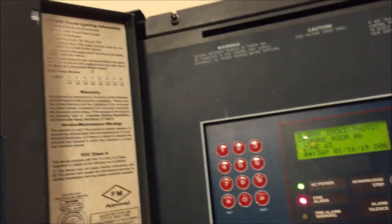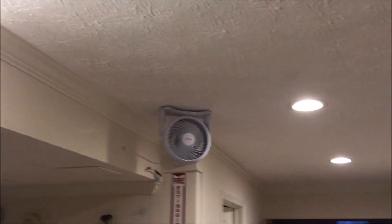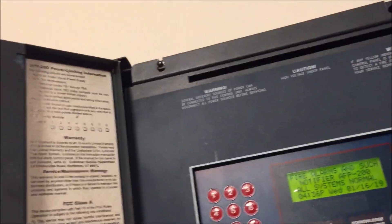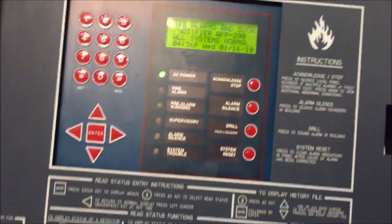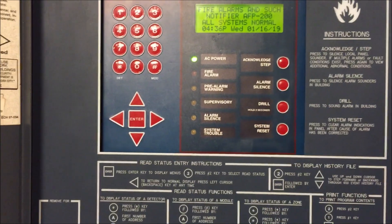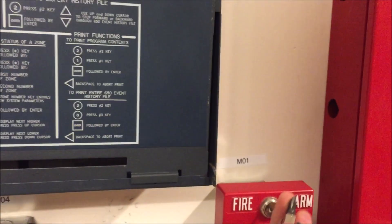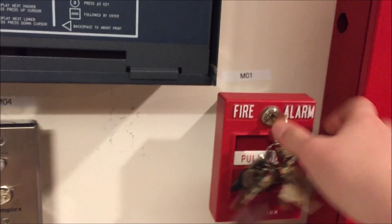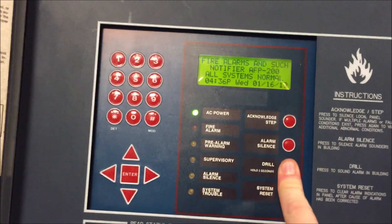I think that's been reset enough — you know, for a little desk fan it puts out a pretty good breeze; I'll actually get cold standing here. Everything is reset so there's not really a whole lot else to do. Thank you guys for watching. We'll do the fire drill button, and as always, have a wonderful day.